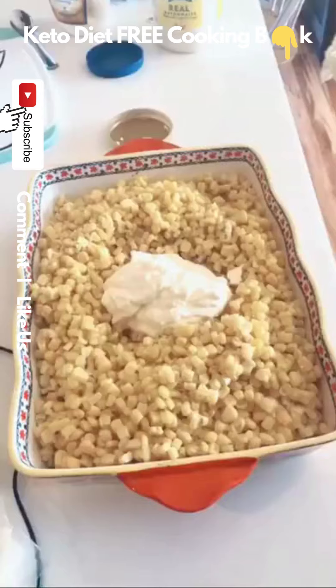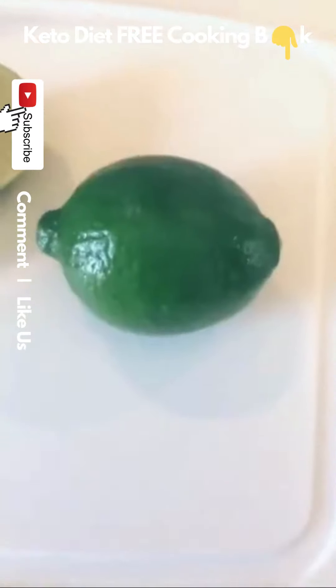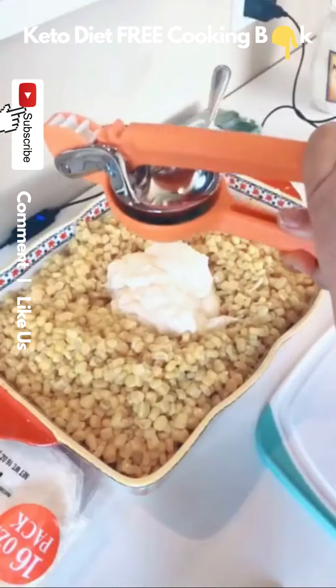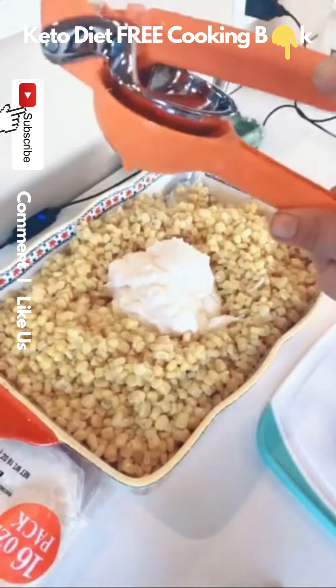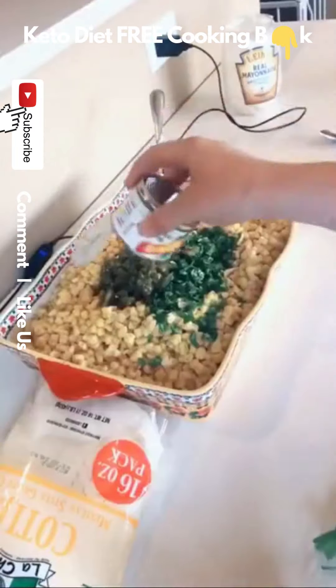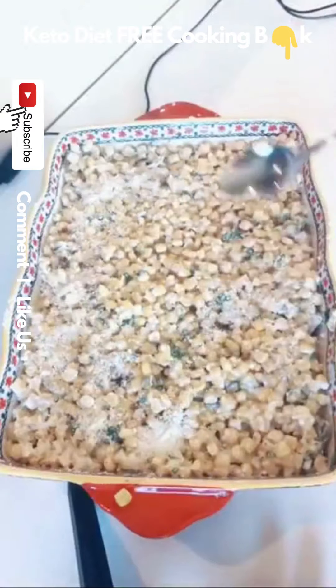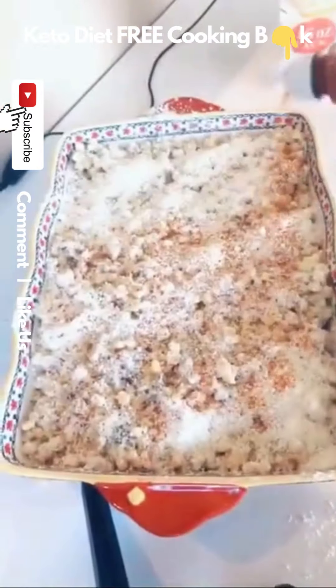Hey guys, I'm going to a barbecue today, so I want to show you how I make my elote dip. I start off with a giant can of corn and about a cup of mayonnaise. Then I'm going to juice two limes in there completely. Start chopping up some cilantro and add that in there. Then go ahead and add a little can of diced jalapeños and some cotija cheese. Taste it, and if it tastes good, top it with more cotija and some tajin.